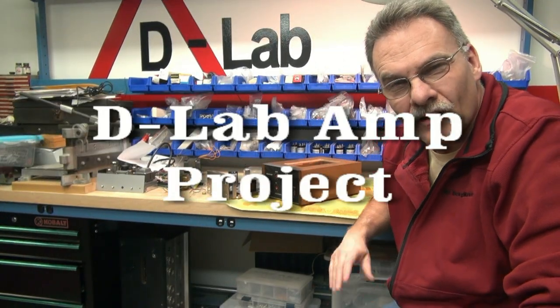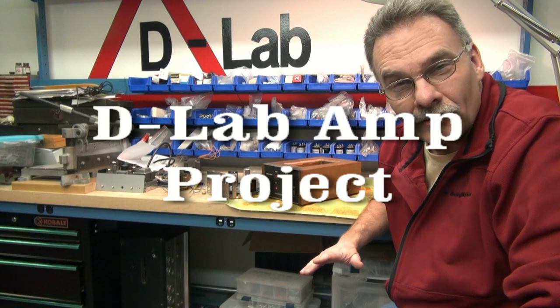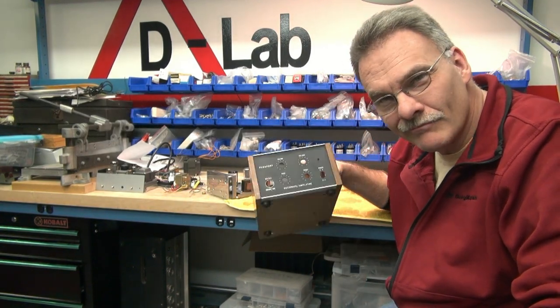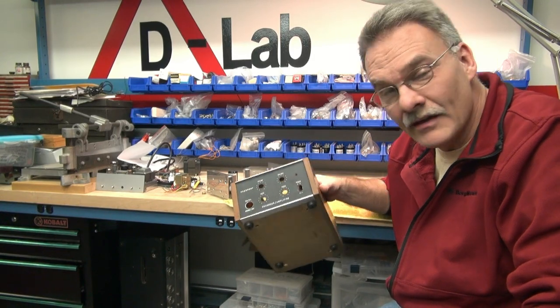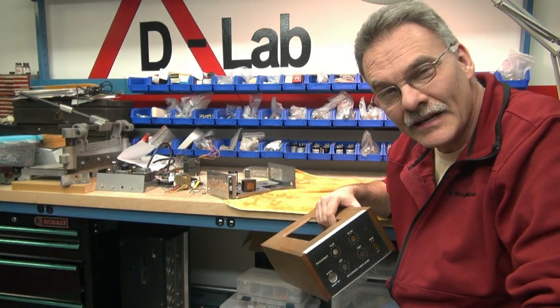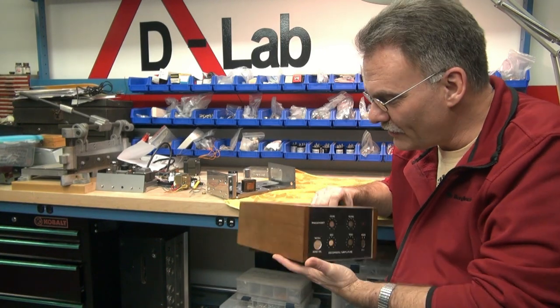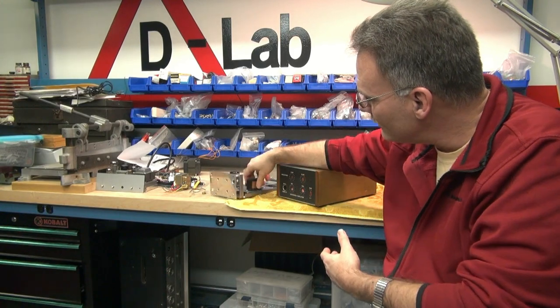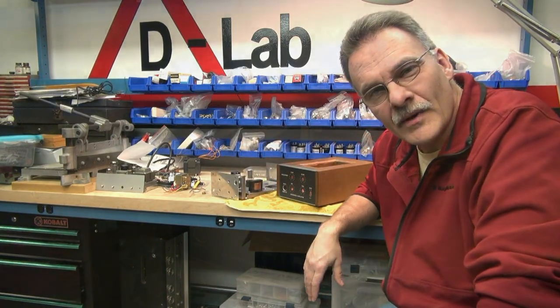I'm Terry from D-Lab and I want to show you some things that went on with the new amp build I was doing. I picked up this little unit on eBay — it's actually an old stereo decoder made in Japan back in the 1970s. I thought it's a cool cabinet, it's got some room, it's got a metal chassis, so I thought I'd make an amp out of it.